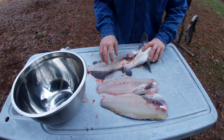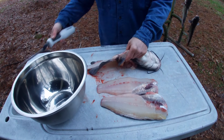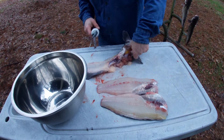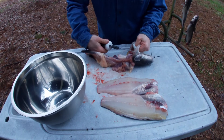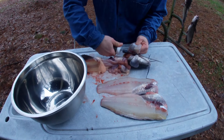I usually don't take the belly meat off until they're bigger than 10 pounds, but I'm gonna show you how to do it real quick. There's not gonna be a whole lot on this one — it was only about three pounds. Just cut up under his gills like so.